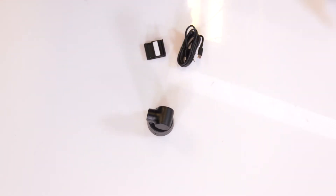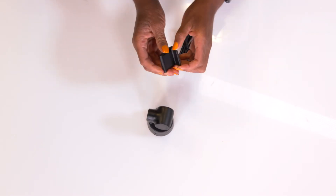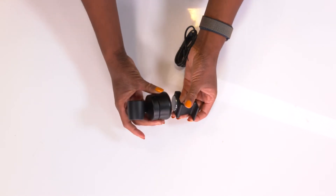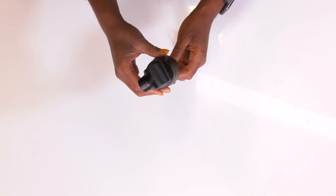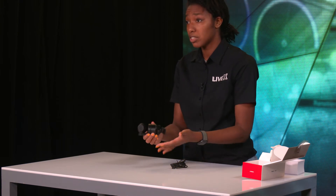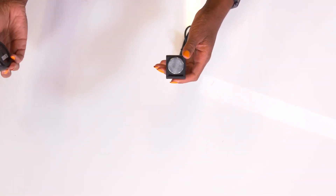This looks like some kind of stand for the Tiny PTZ. Let's see where this goes — oh, it's magnetic! That's pretty neat. I think you can put this on your laptop and keep the stand there if you're having meetings all day. If you're working from home this seems ideal. It's magnetic, so you could keep it there and if you have multiple laptops you could just pop it on.